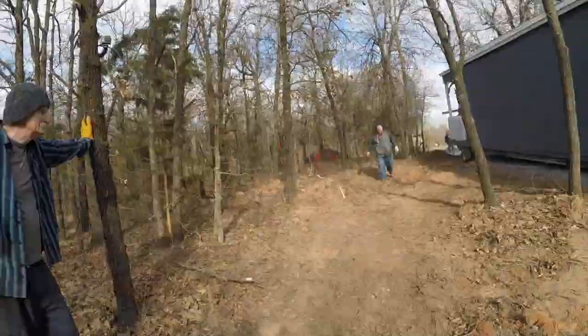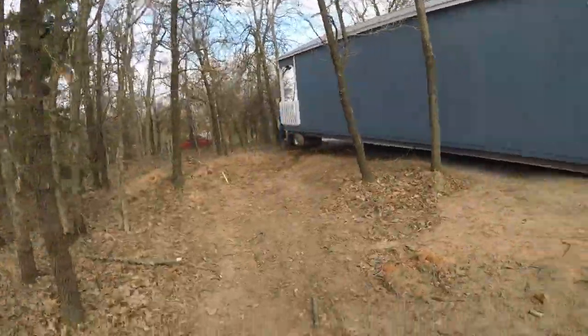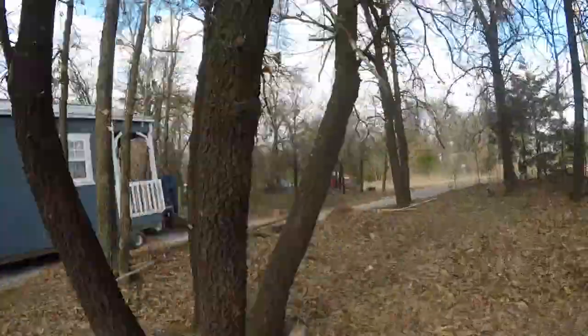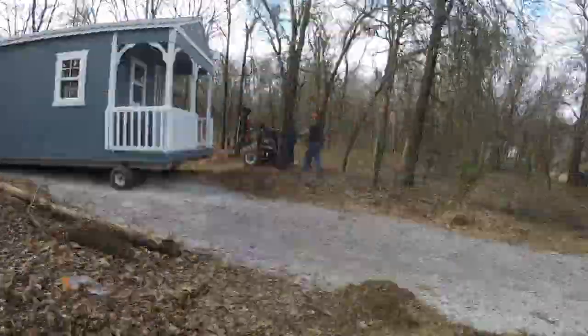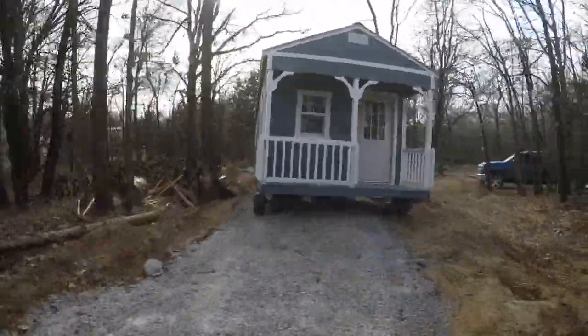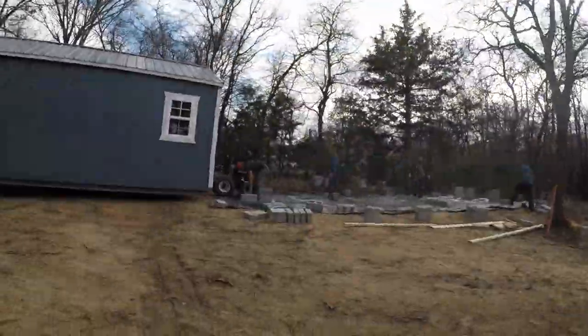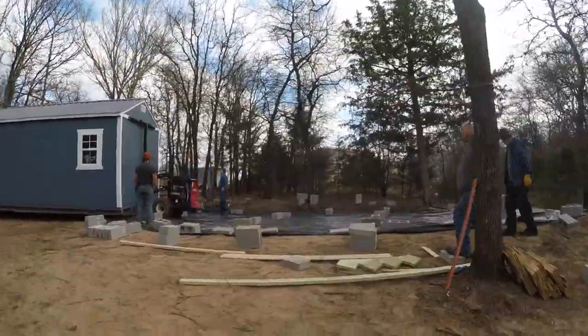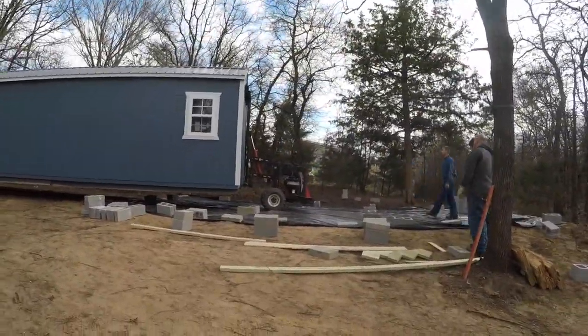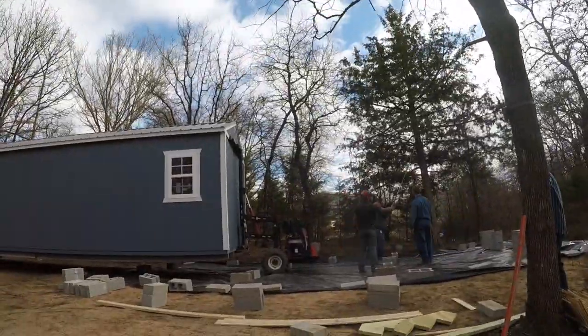We did get the shipping container in also, and that was kind of fun getting that in. I think that probably took longer than getting the tiny house in, which is kind of amazing. The tiny house didn't take long to get in — it was getting it leveled, putting the bricks underneath it and getting it leveled by the bricks. That was the hardest part.